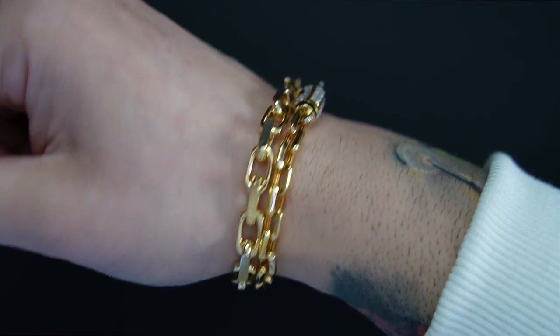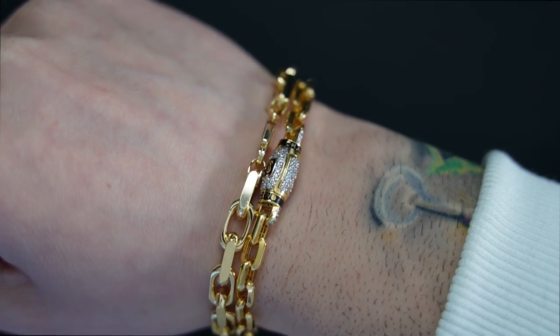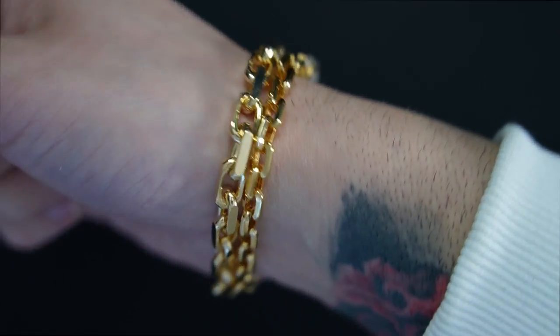Now let's do a wrist profile comparison between the Monaco and the solid, and then the same with Monaco and the heavy link in a neck profile comparison.